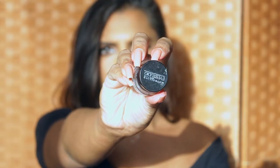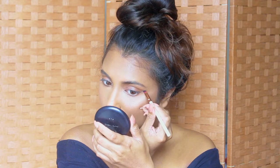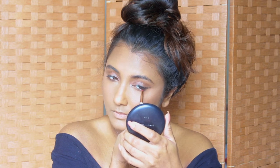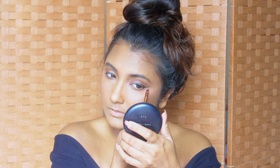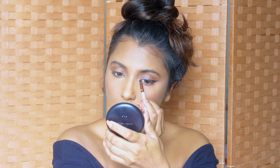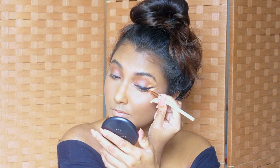I'm going to use this gel liner by Maybelline to apply my winged liner, using a really fine angled liner brush. I start off by creating a line from the outer corner of my eye towards the tail of my brow, then connect it towards the center of my eyelid. Make sure your gel liner is not too dry so that it easily glides on while applying. Towards the end, fill in any blind spots you might have missed closer to the lash line.